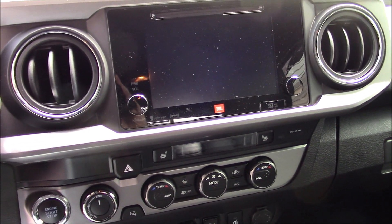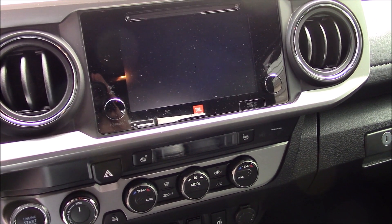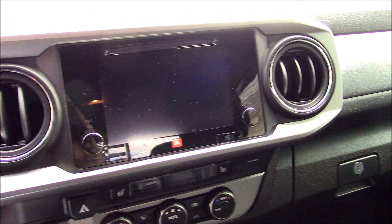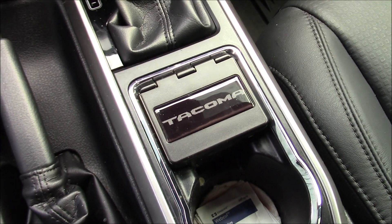There's the JBL logo that shows you have the premium stereo system. It has a really good stereo, it really does.